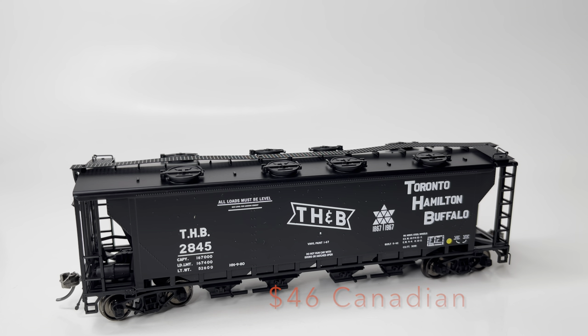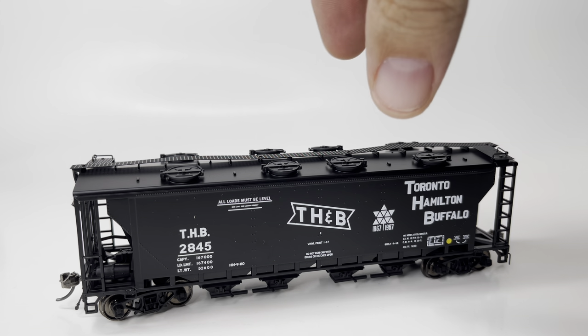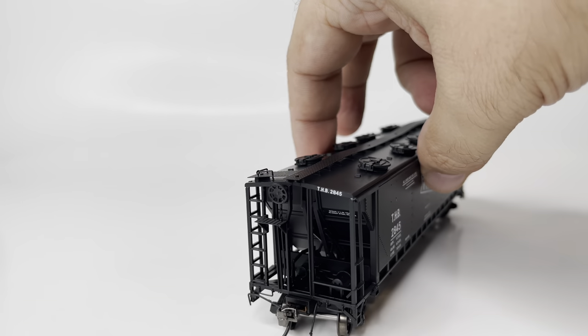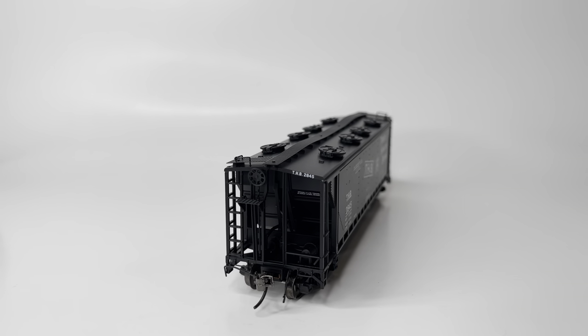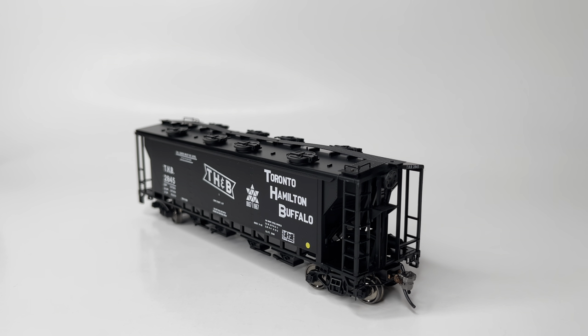Taking a look down the side of the model, you can see that all the lettering is crisp and clean, and the same with all the markings as well. When we look at the ends of the car, you can see that there's also printing there, which is also very nicely done. There are a lot of added parts as well — lots of detail. The same can be said for the opposite side of the car and the car end.